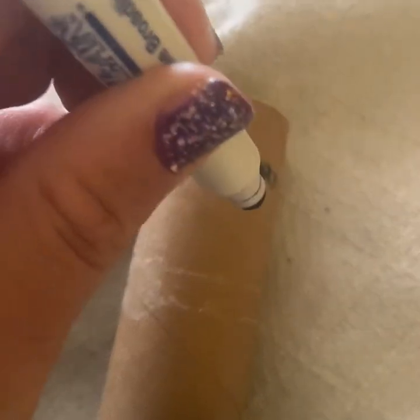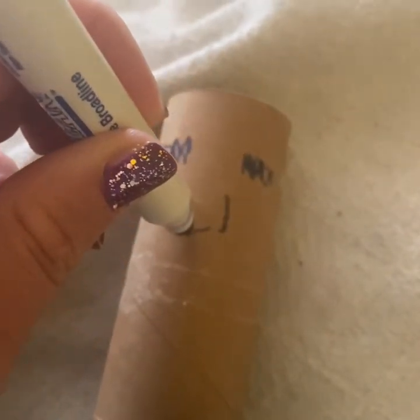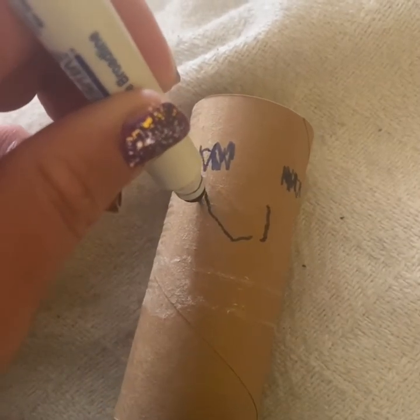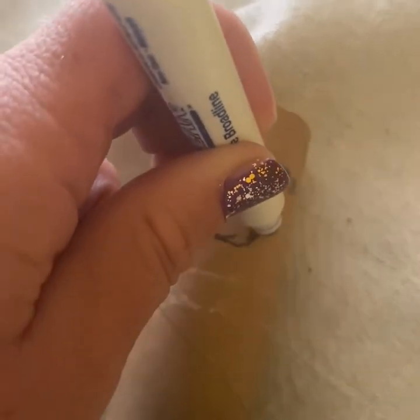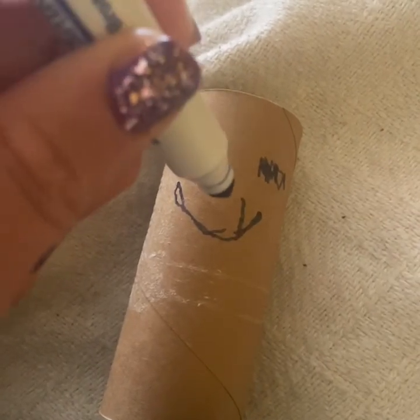I think my puppet needs a mouth, so I'm going to draw a little smile because my puppet is a happy puppet. There is a really big smile, and last my puppet will need a little nose.